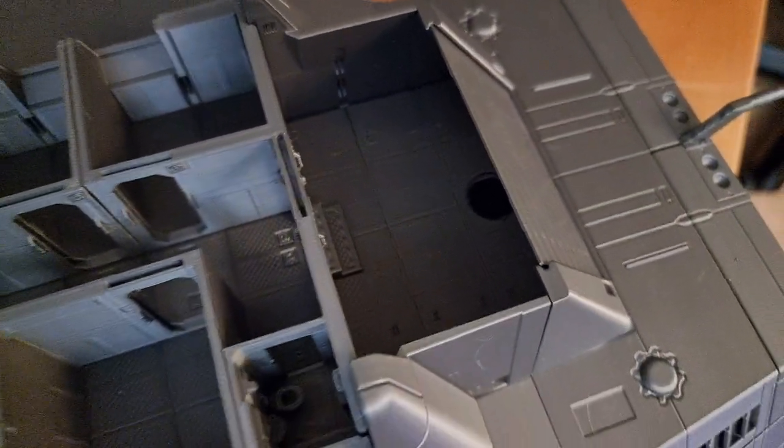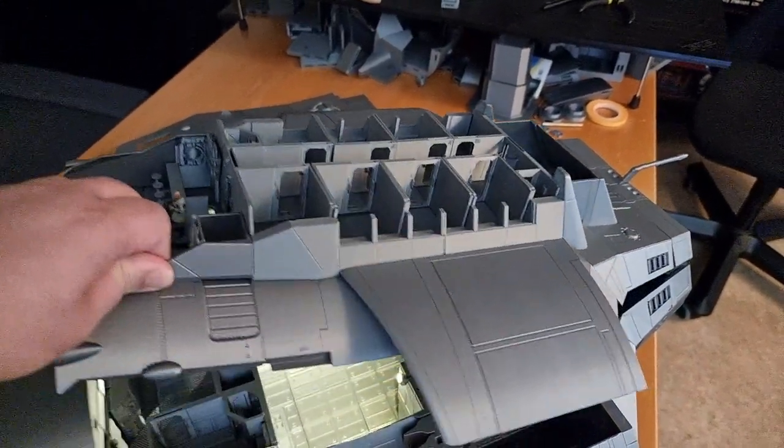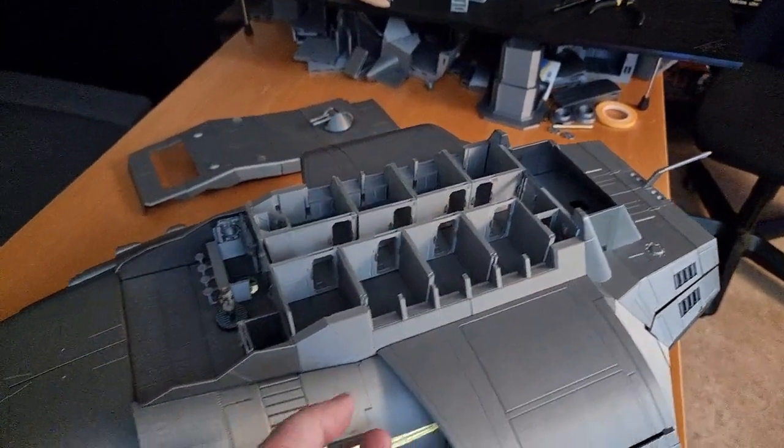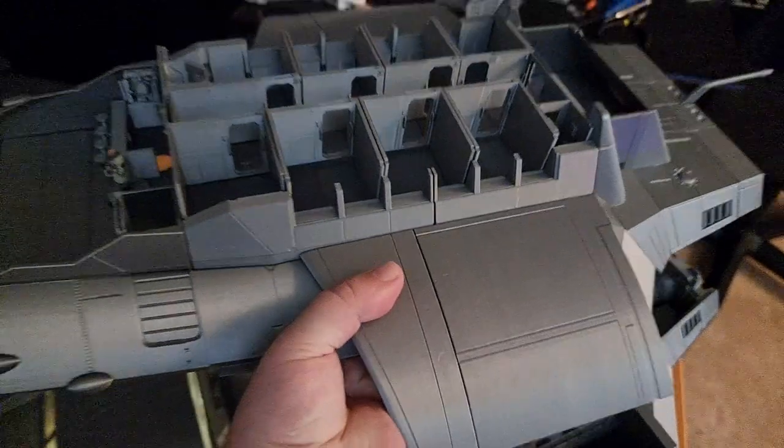There's the garage where there'll be an air raft. Let's see if we can get this off with one hand — it's achievable.